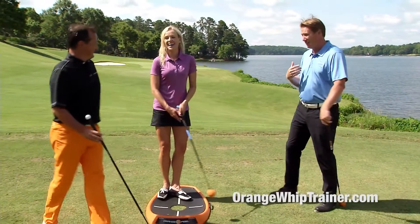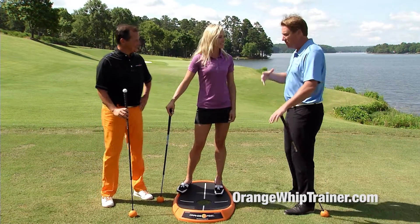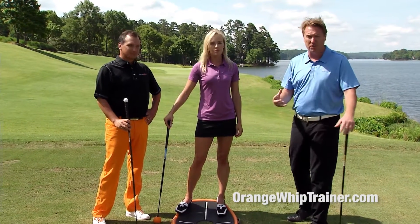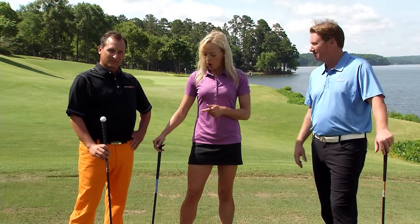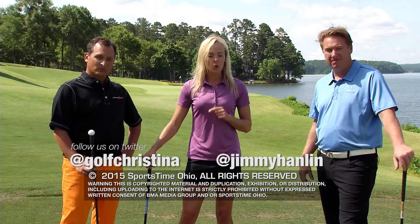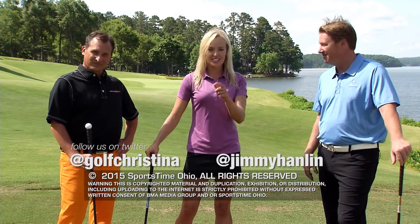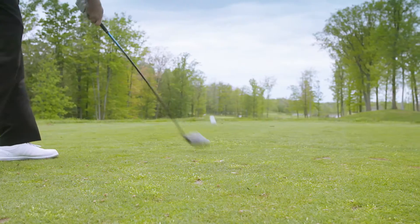It's great to have a PGA Golf professional who, as the inventor of this product, can explain exactly how it helps the golf swing. Thanks for coming on Swing Clinic. If you want to own your own Orange Whip, you can get one at orangewhiptrainer.com. You can also follow them on Twitter at Orange Whip Golf, follow me at Golf Christina, at Jimmy Hanlon. We'll see you next time on Swing Clinic.